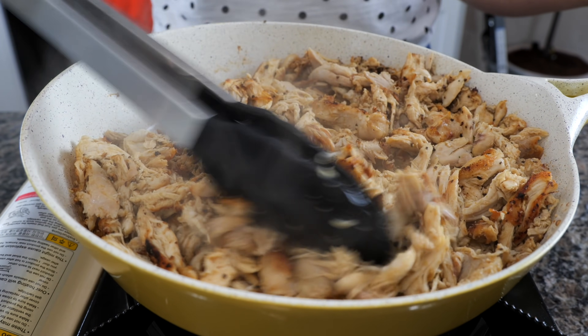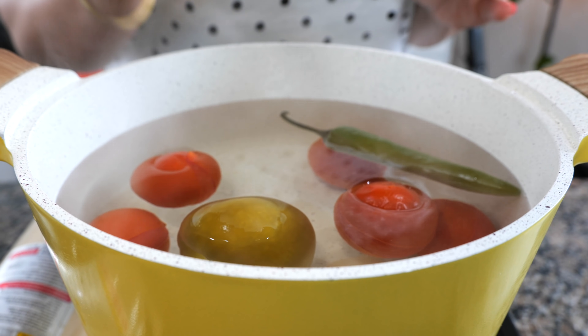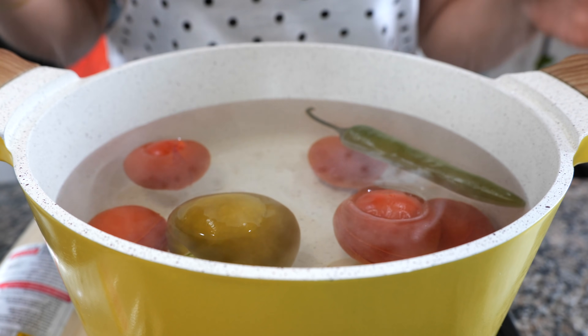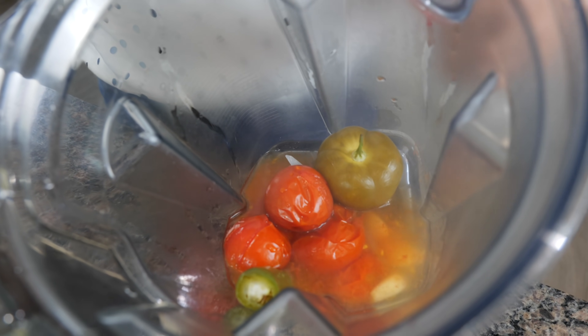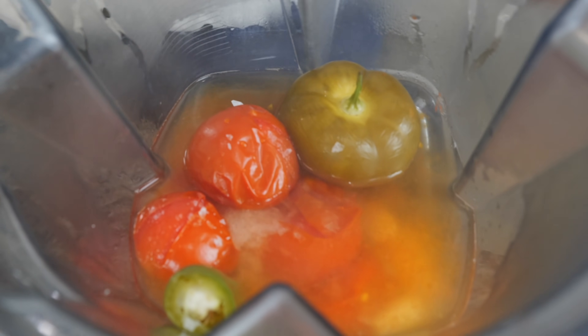We're ready to start preparing our giant tostadas. For a quick and easy salsa, I have a serrano, tomatoes, tomatillo, and some garlic. I boiled it for about 10 minutes. Now we're going to place all this in our blender, add two ladles of the water we used to boil our ingredients, add salt, and we're going to blend until smooth.